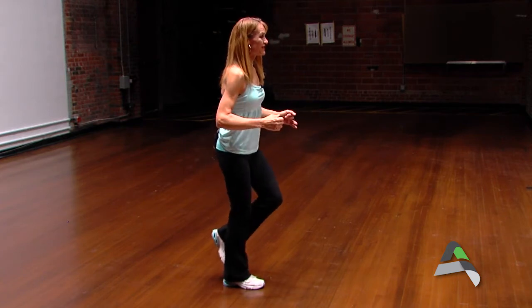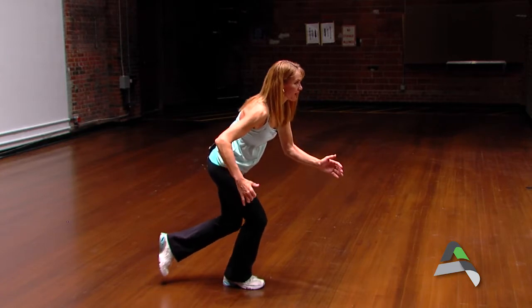To even increase the difficulty of that squat, taking it down and trying to keep that balance as we go a little deeper — taking that leg slightly behind you and back.